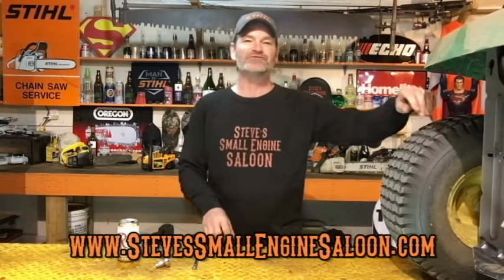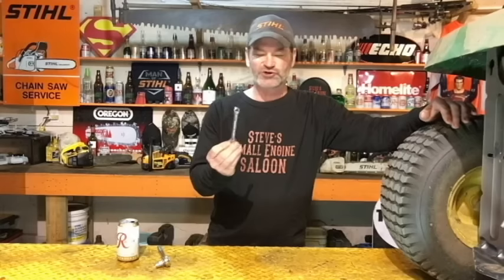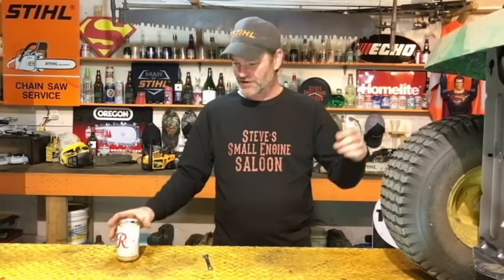Welcome back to Steve's Small Engine Saloon again. Thanks for tuning in. Adjusting a belt on a riding lawnmower — the mower belt, the blade belt, whatever you want to call it — is simple and easy to do. All you need is a 10mm wrench. On this particular model, a John Deere LA125, a 10mm wrench works way better than your 10mm socket with a ratchet. You also need a beer — good luck even getting through half a can before you get this job done. It's that simple.